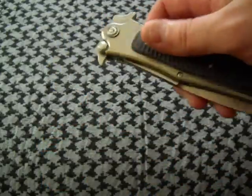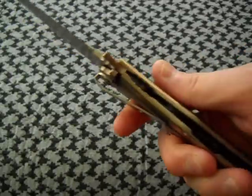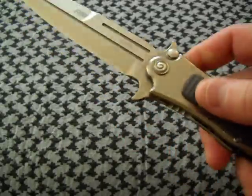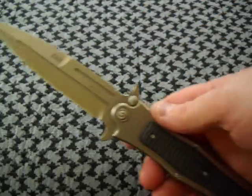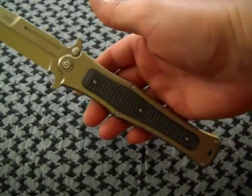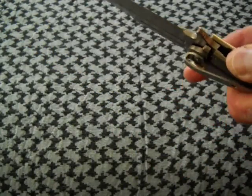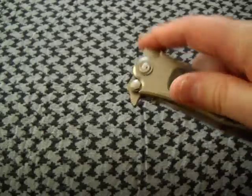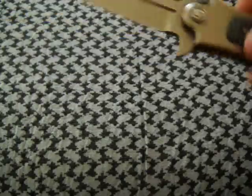Deployment is pretty quick. It's a manual — it's not assisted. You can't flip it with a fingertip as nicely as some of the other folders I have, like my Hinderer or my Zero Tolerance, but this one does deploy fairly quickly. And lockup on this is 100% rock solid.